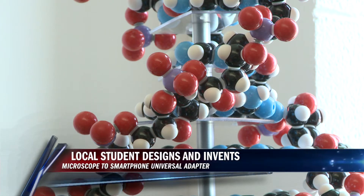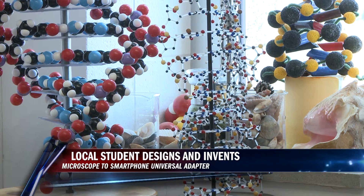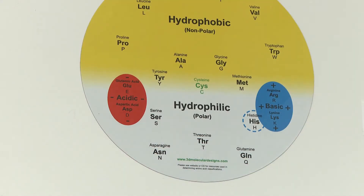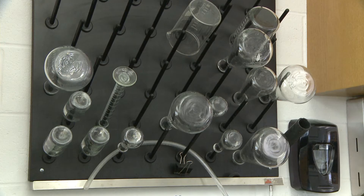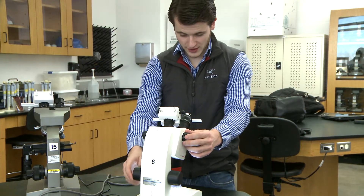Justin Turner was a student in my genetics class last fall 2014. Justin had noticed that a lot of students would take their phones out of their pocket and place it on the microscope eyepiece and try to take a picture of what they're looking at under the microscope. And that's how it began — the Just-In-Time adapter was born.